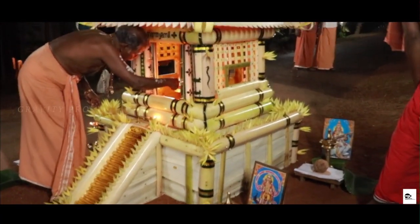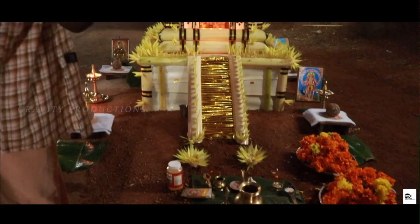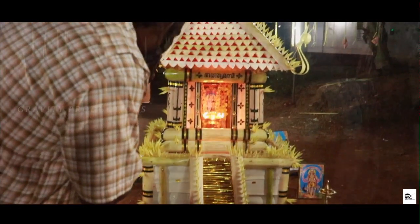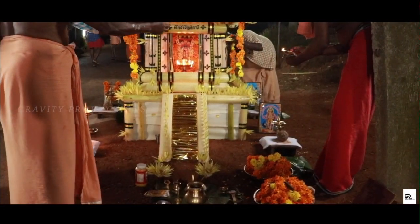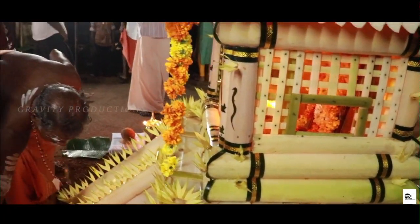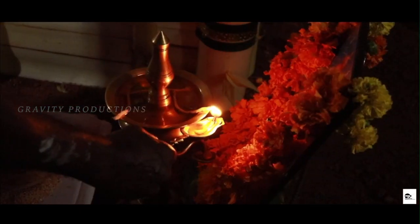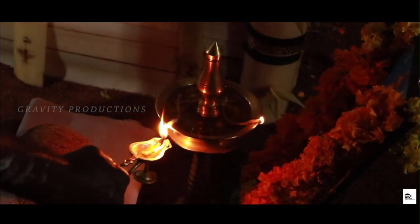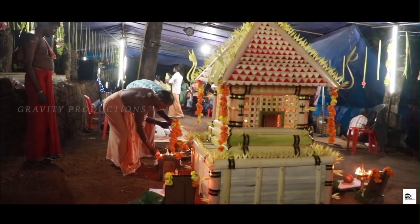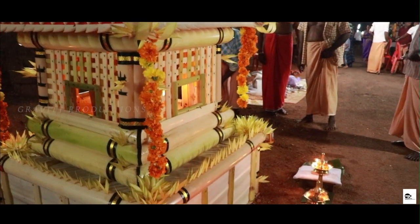Initially, the 18 steps were made of granite. They were later covered with panchaloha — a special composition of gold, silver, copper, iron, and tin — in the year 1985, to prevent deterioration. Pilgrims initiate their ascent up the Pathinettampadi by placing their right foot on the first step. As per tradition, only those who undertake penance for 41 days and carry the irimudi on their head are allowed to use the steps.